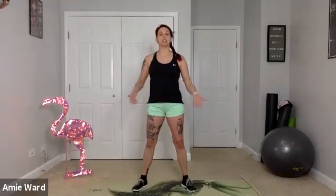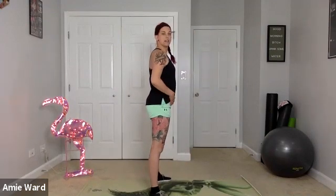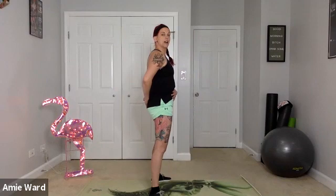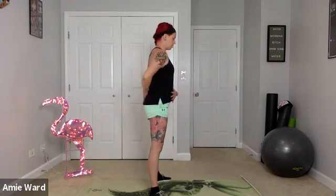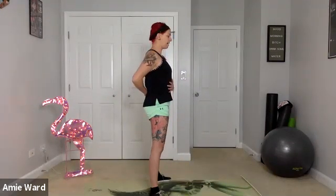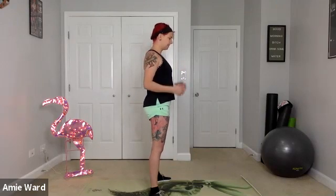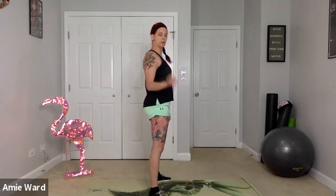The ready position is where we can go ahead and start working and engaging our core. To engage your core, think about tucking your pelvis forward and pulling your belly button towards your spine. Roll those shoulders back, bring those shoulder blades together and down — kind of like you're trying to pinch a small object there.